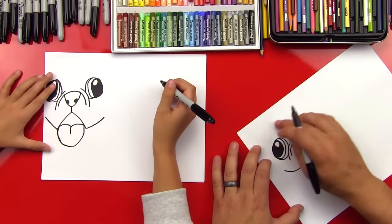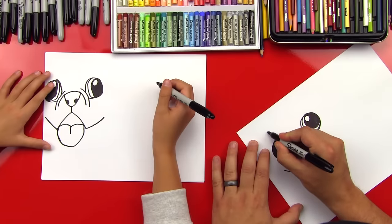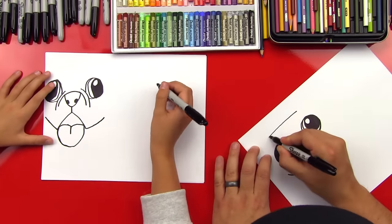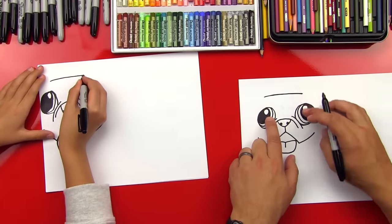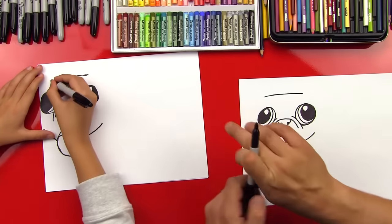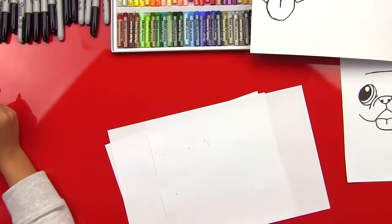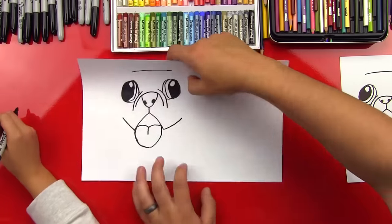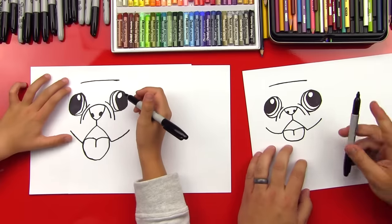Now let's draw his head — we'll draw the shape going around his head. We're going to draw the top of his head first, a little curved line that just goes across the top. That starts kind of in the middle of this eye and ends in the middle of that eye. We just taped some paper off to the side so that you have a little bit more space. You ready to keep going? Yeah.